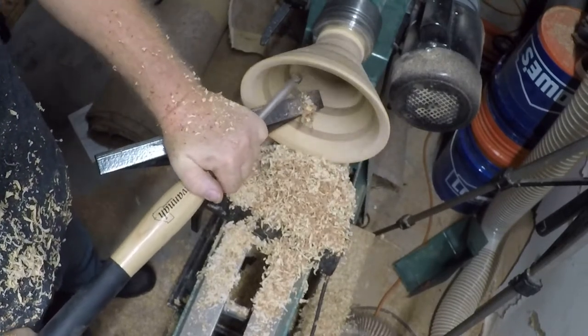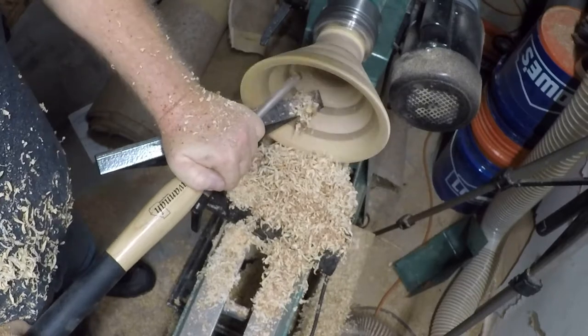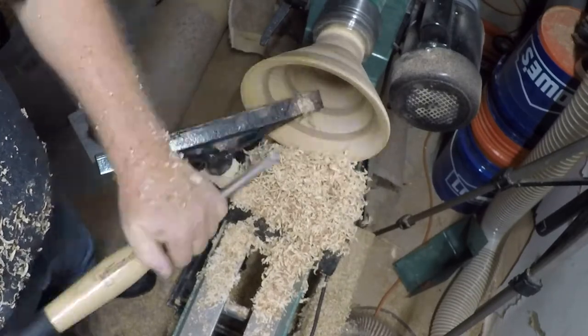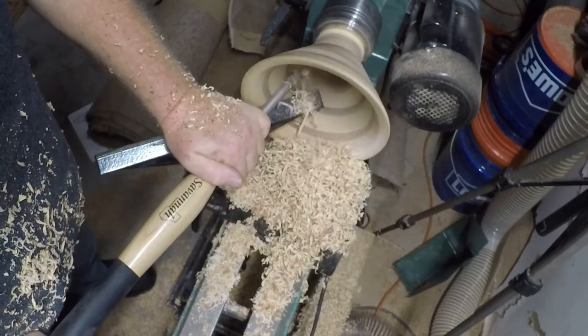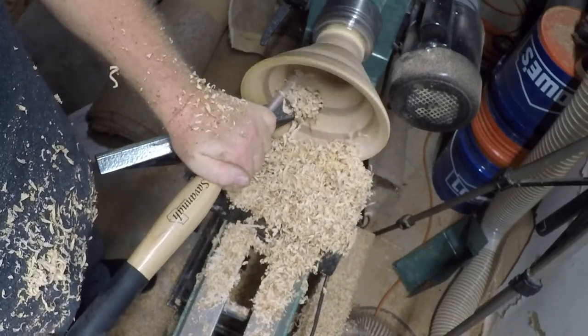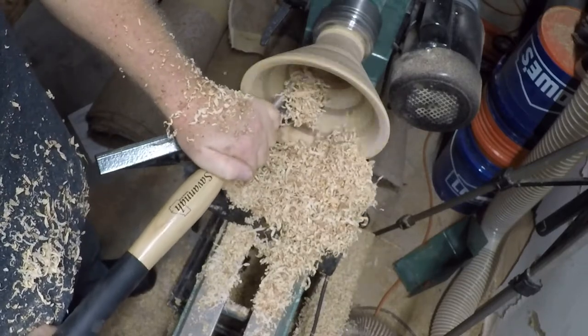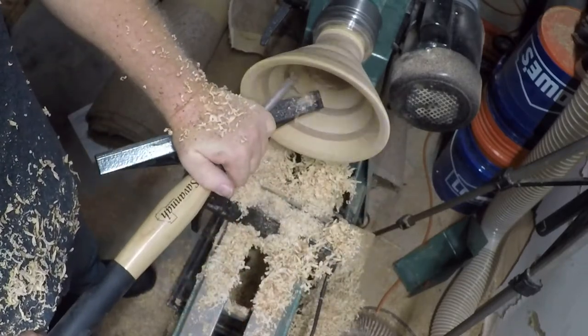It cuts real easy. I didn't have my face shield on, and I didn't have my mask on either, but it was hot. Nobody ever makes a comment, so if you happen to see that, say hey, you should have worn your face shield.